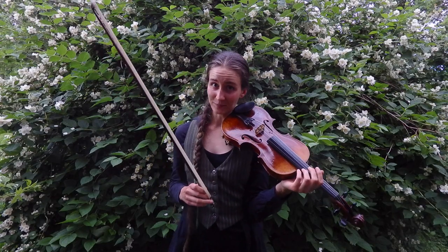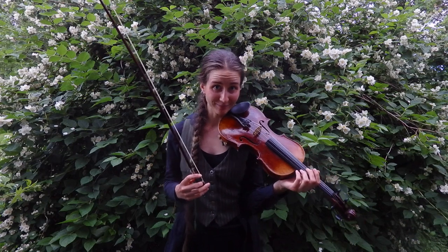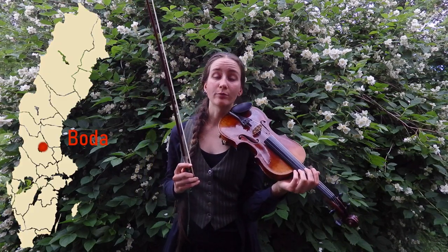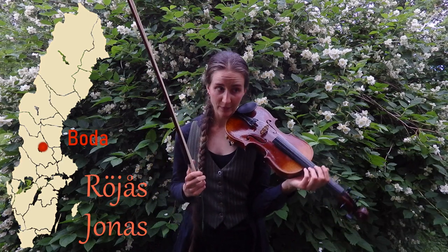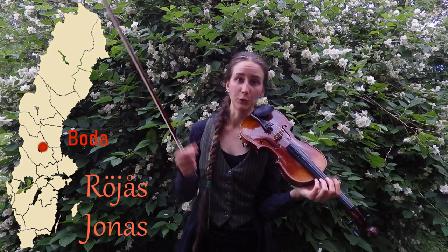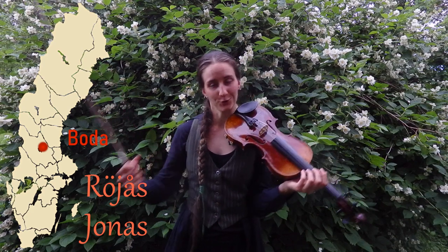So, Maka är du Britta — it means 'Now you are married, Britta.' It's a tune from Boda, written by Röjos Jonas. His name in a more usual way would be Jonas Röjos, but we tend to call him Röjos Jonas.